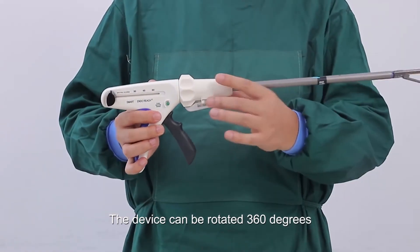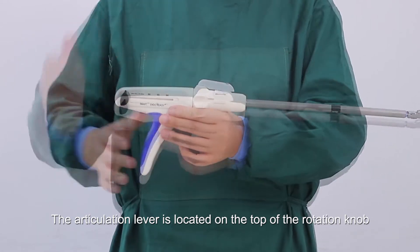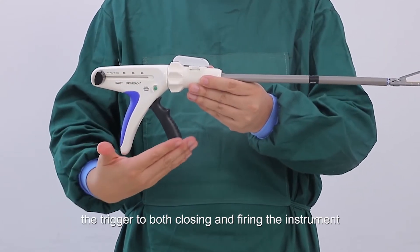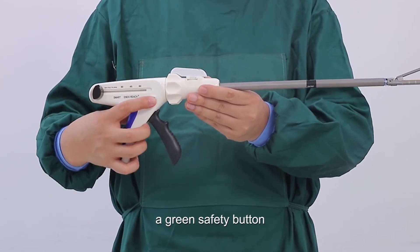The device can be rotated 360 degrees. The articulation lever is located on top of the rotation knob. The backside of the instrument is where the handle is located. The trigger is used for both closing and firing the instrument. The return knob is located on both sides, and there is a green safety button.